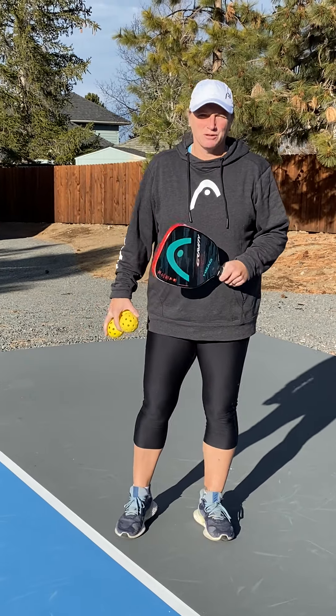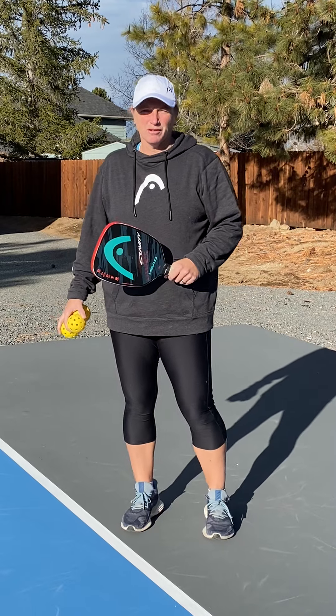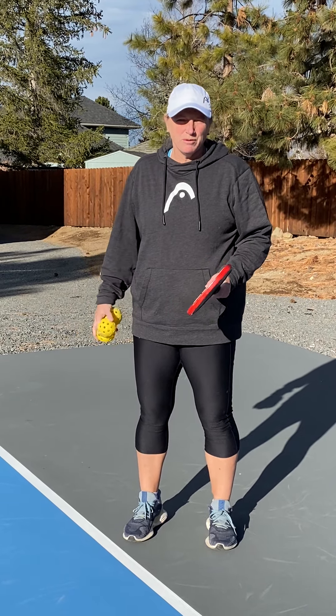Hi guys, Lee Whitwell here with Team Head and Team Hydrant, just bringing you one quick tip on the serve. We all have had the yips — we've heard of people having the yips where the ball doesn't go cross court, it goes in the net, it goes long, it goes to the side. Here's just a real quick fix to help you through it and solve the problem if you ever get the yips.